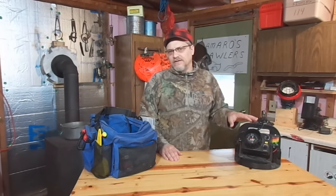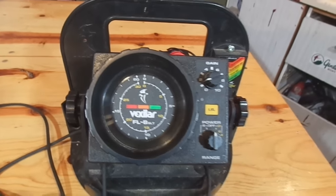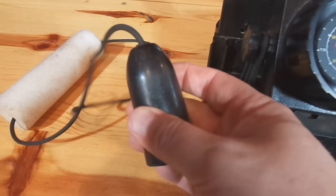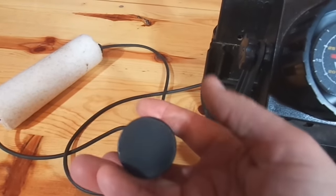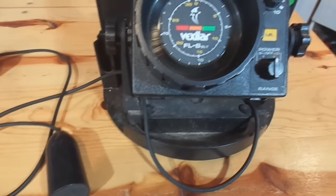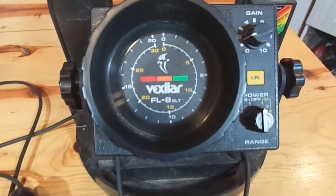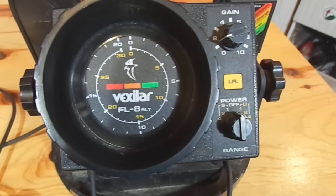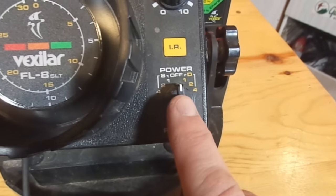Just a quick overview of some of the controls and components. We've got our transducer here — this is where the sonar waves come out of, go down into the water, reflect back, and give you indications if they bounce off of anything: bottom, fish, your lure, whatever.